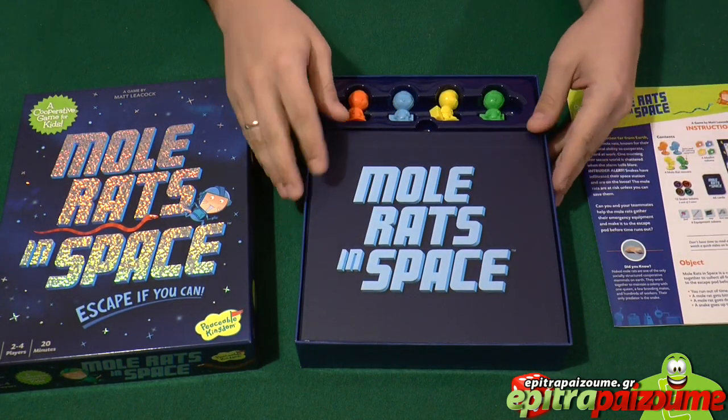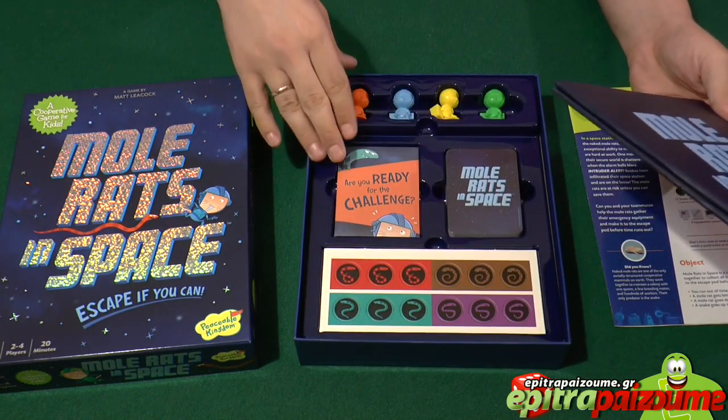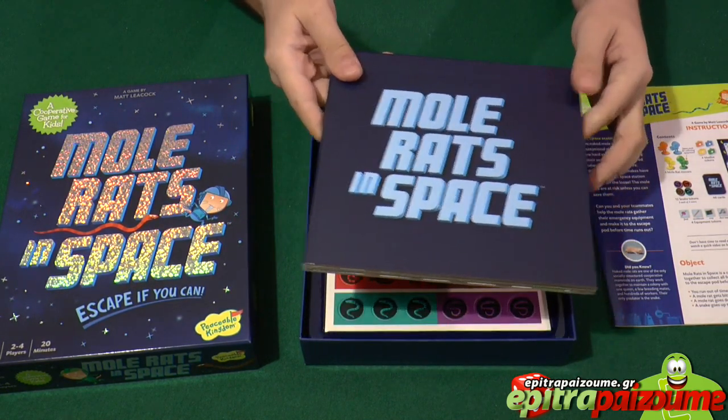Moving on, we have a very nice tray that keeps everything in position. You can see this is the main game board that comes out.